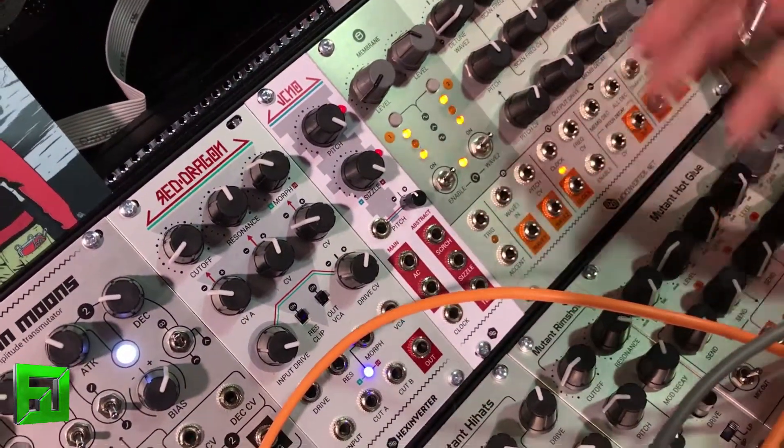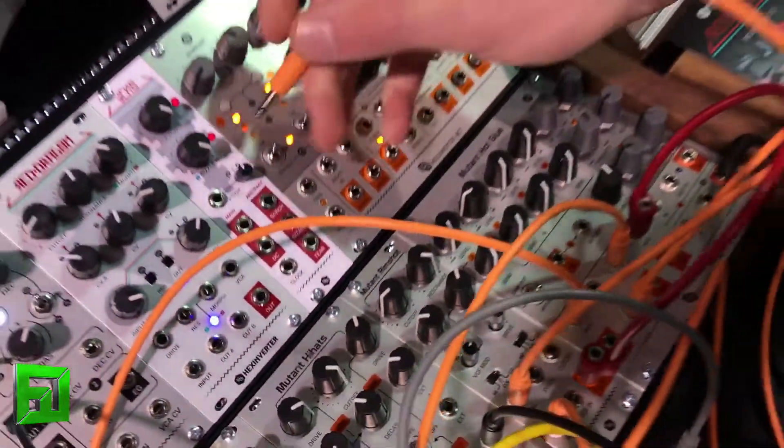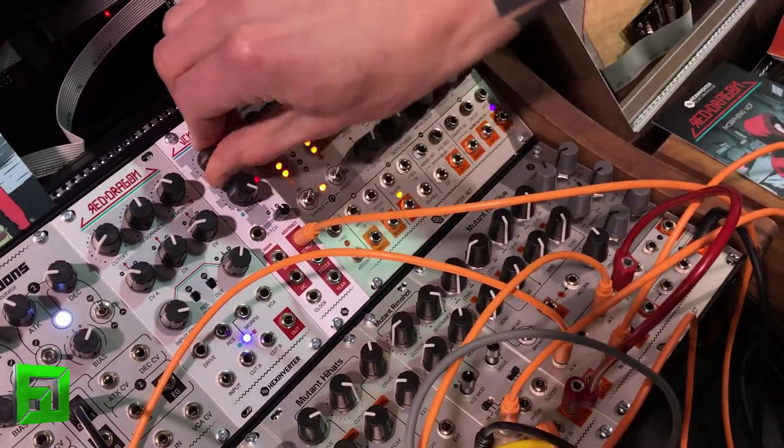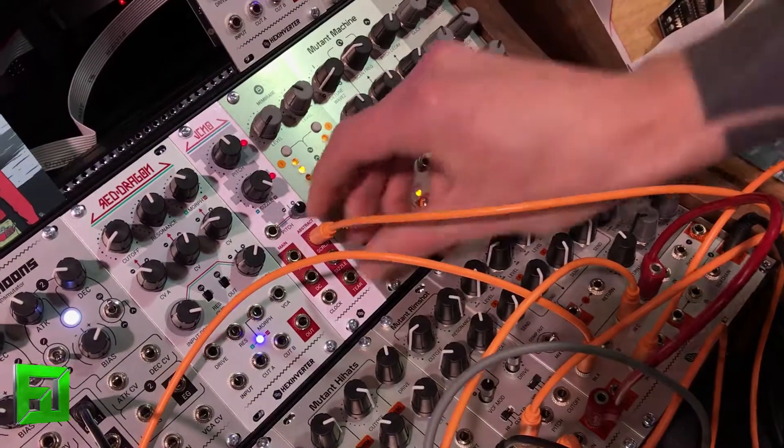The other outputs we have include screech. You can hear that — it has kind of a howling tone to it, which is really cool.